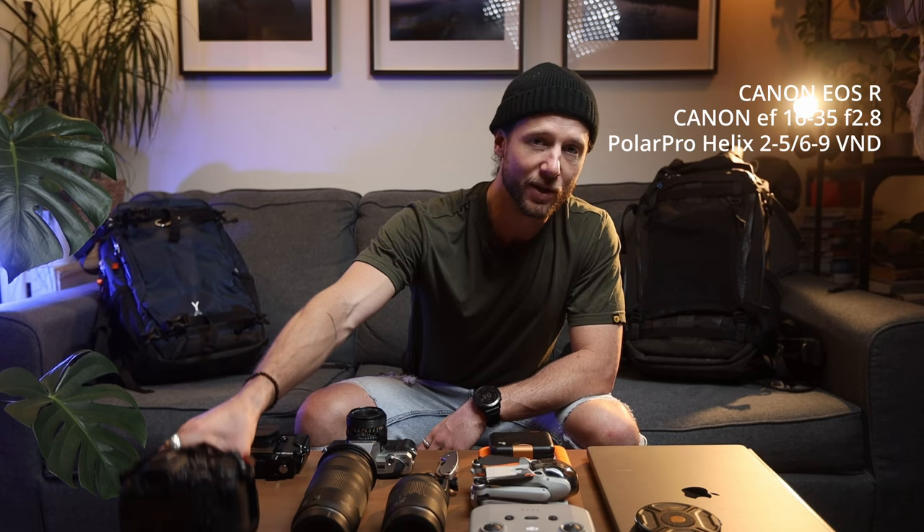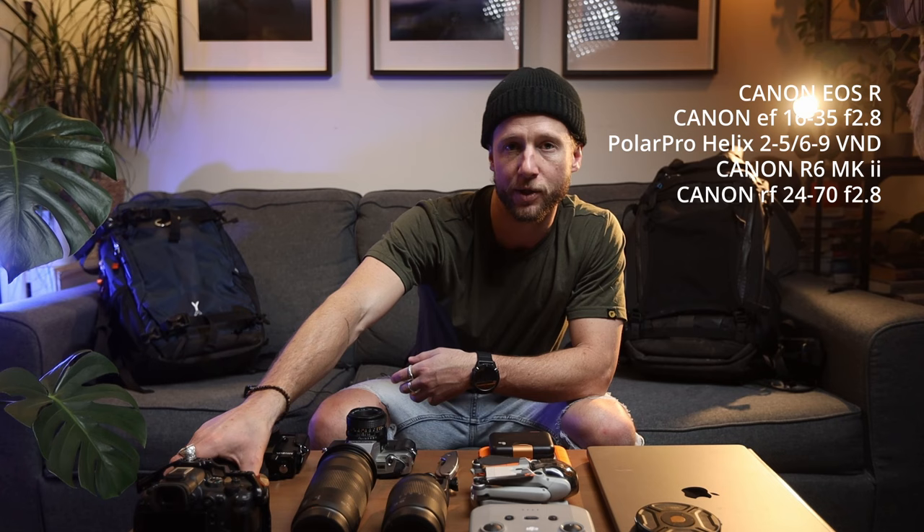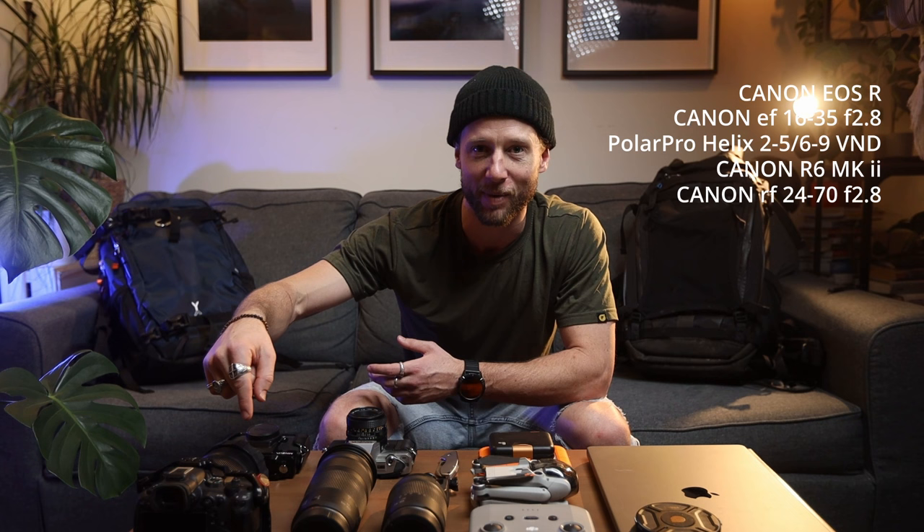My video, sports, and wildlife camera is the EOS R6 Mark II, usually coupled with a 24-70 f/2.8 or the 100-400. I chose this because its autofocus is incredible, low light performance is amazing, and they hadn't released the R5 Mark II when I needed to upgrade. So this one ticks all the boxes until I upgrade to that.